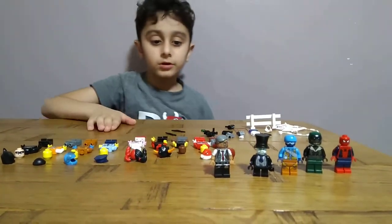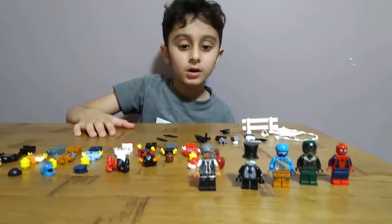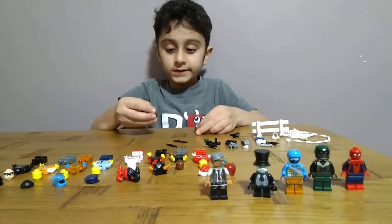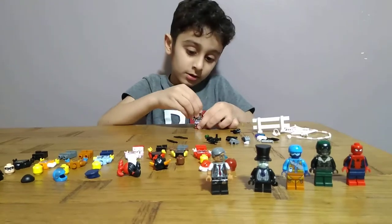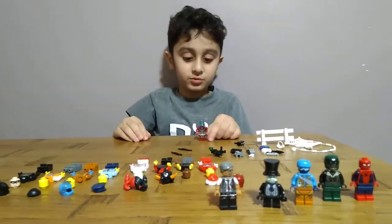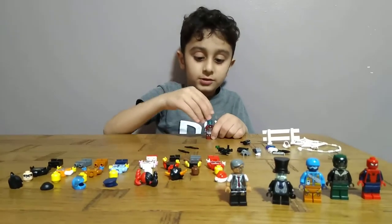Okay, now we're going to Lego Marvel. We're making armor. Feet, body, head. His head is blue. And helmet.